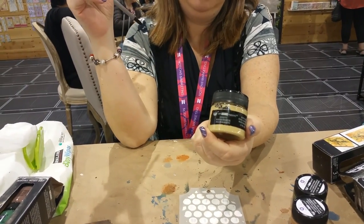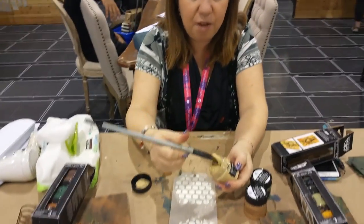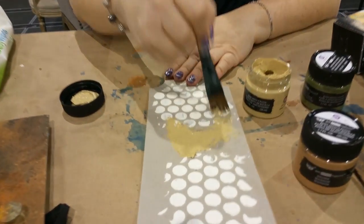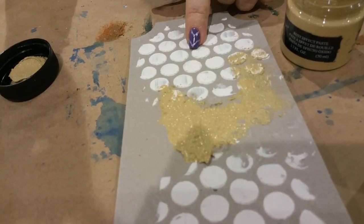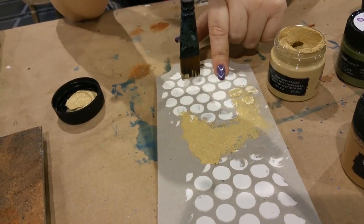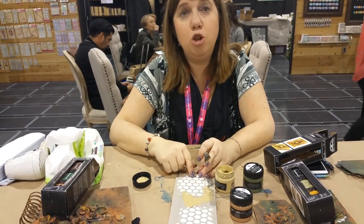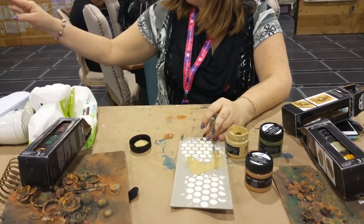I'm starting with the light color — this color is called Dusty, kind of looks like dust, which is probably why it's called that. Some of them have funky names, some just say plain brown. I've already put on a paper paste, which is one of two new pastes. The paper paste is quite rough — I created a texture with a stencil and it's a very rough texture that you can actually sand.